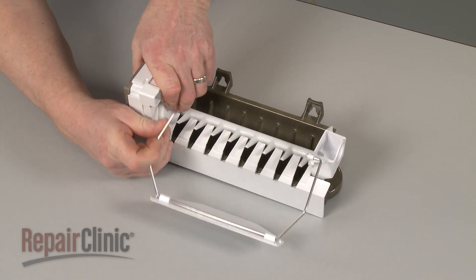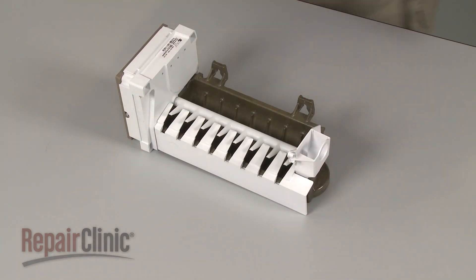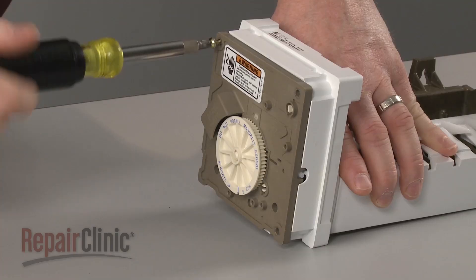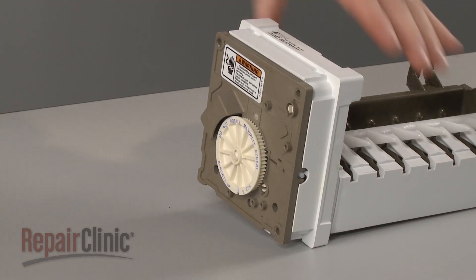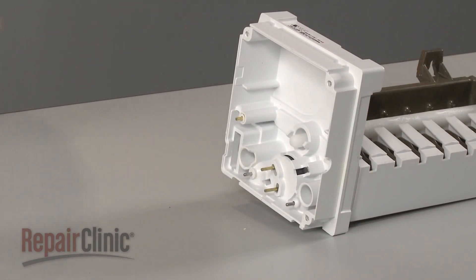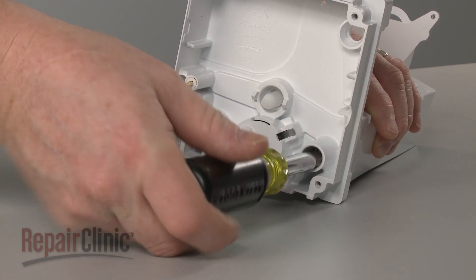Detach the ice level arm. Now remove the screws securing the control module and pull the module off. Next, remove the screws securing the control module housing to the mold.